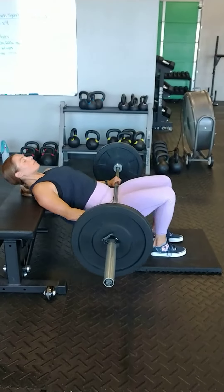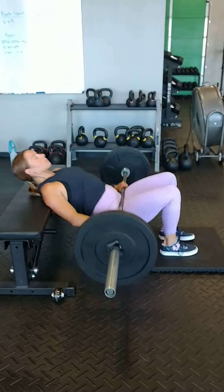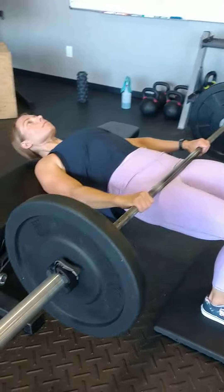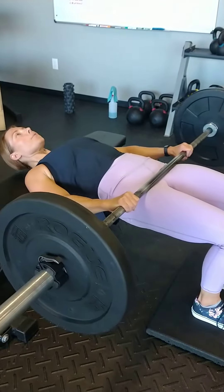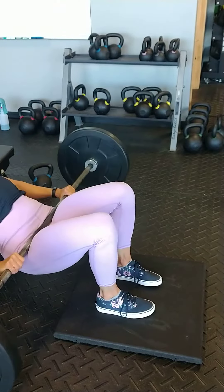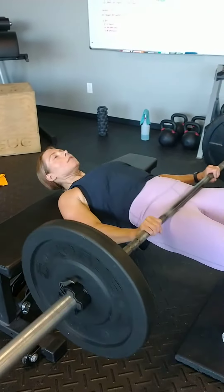Barbell hip bridge here. Big thing here is try to get your feet in position so that when you come up, there's more glute engagement — not quads, not hammies. Adjust your feet closer, try to keep your toes and knees straight, big squeeze on the glutes on the way up.